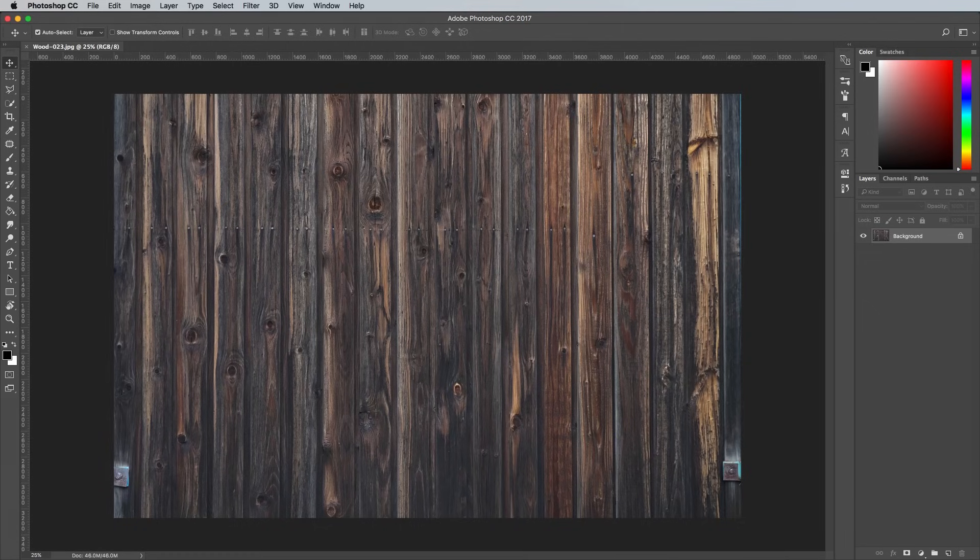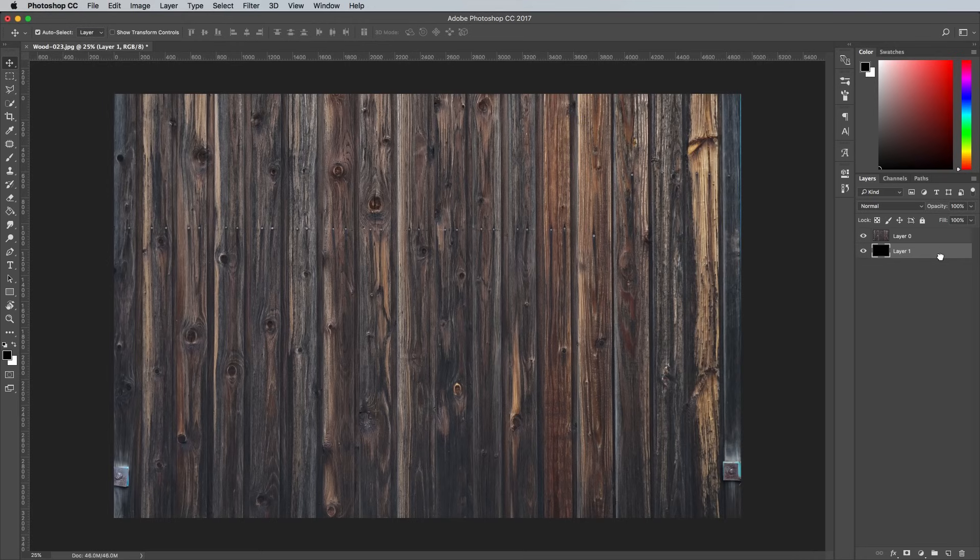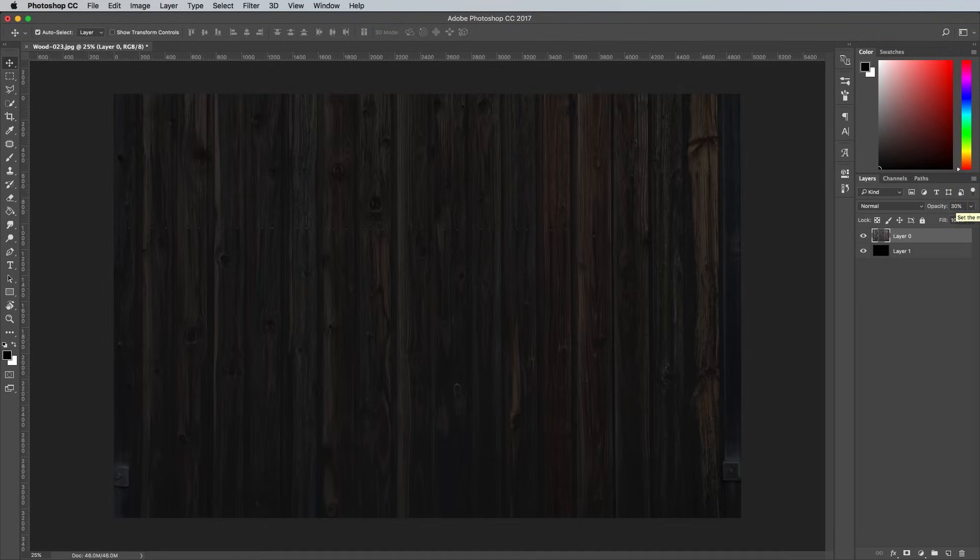Begin by opening up the image of wooden panelling into Adobe Photoshop to use as a background for the marquee sign artwork. Double click on the background layer to convert it into a normal unlocked layer, then add a new empty layer. Use CMD and Backspace to fill it with black, then click and drag this new layer below the wooden image. Select the wooden image layer and reduce its opacity to around 30% to darken it, but so you can still see the texture emerging from the black background.